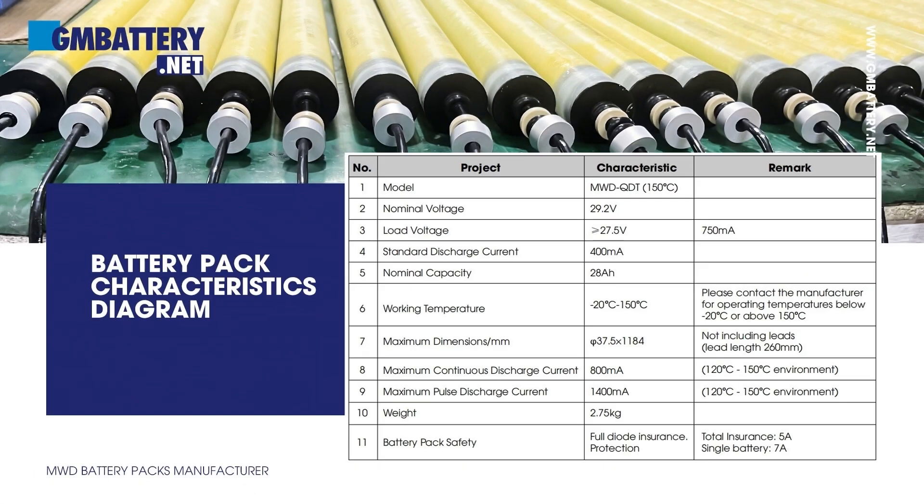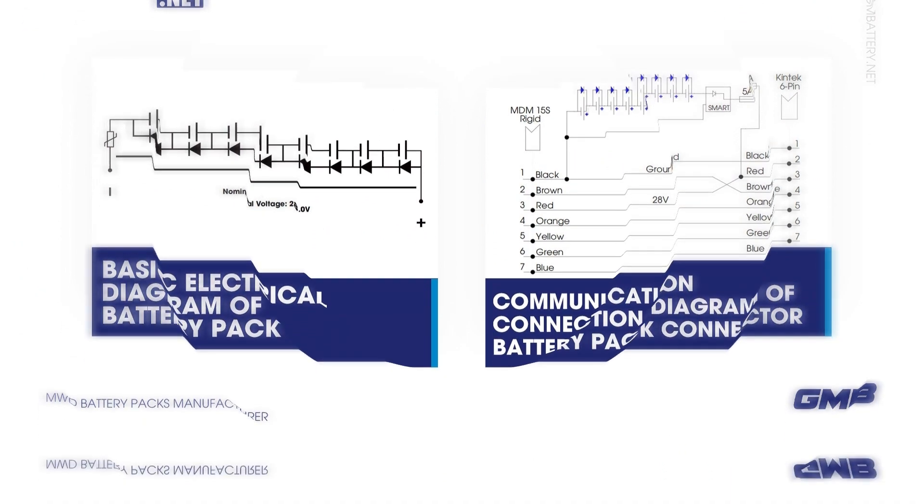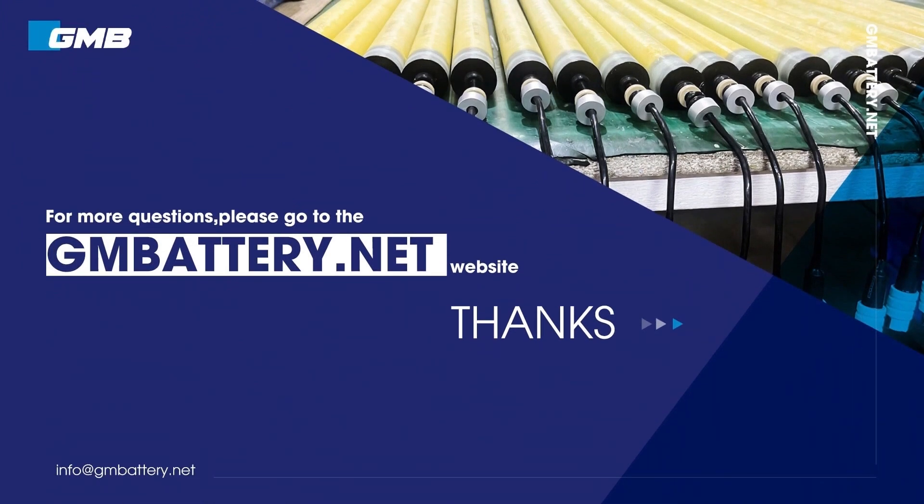Battery pack characteristics diagram and basic electrical diagram of battery pack. Communication connection diagram of battery pack connector. For more questions, please visit the mbattery.net website.